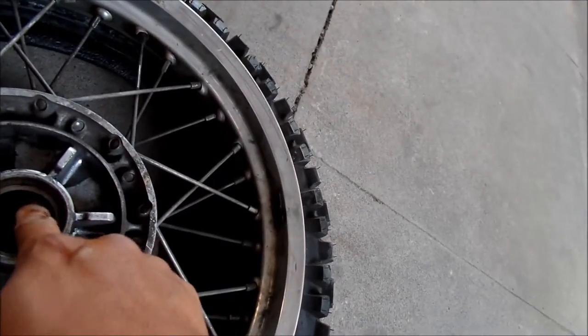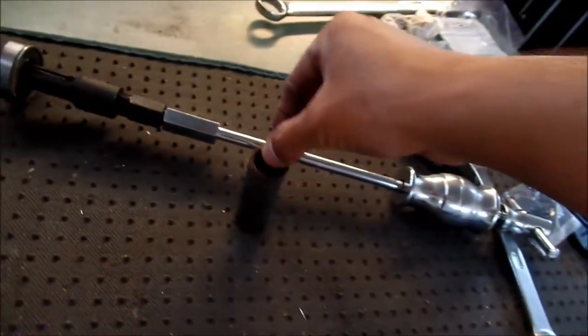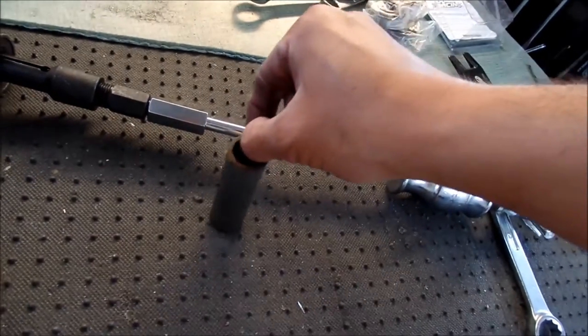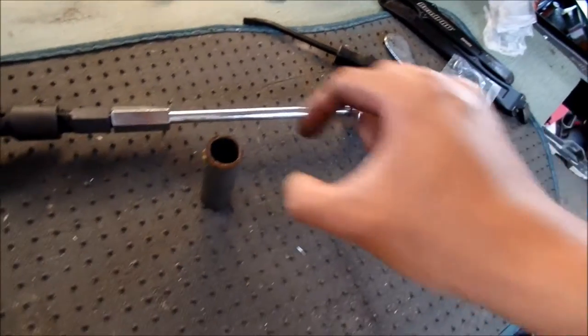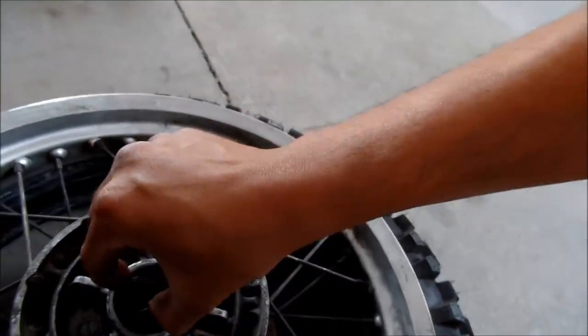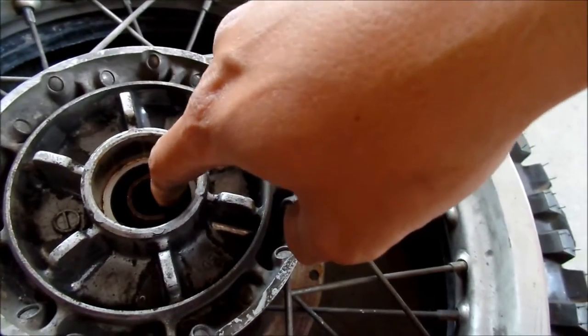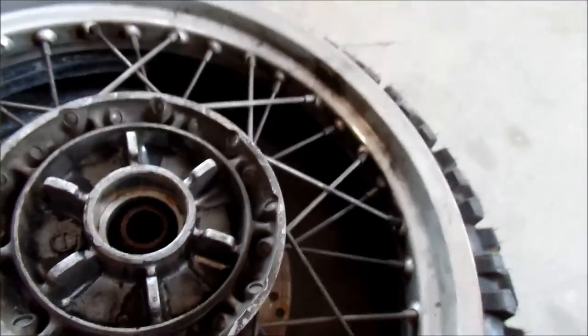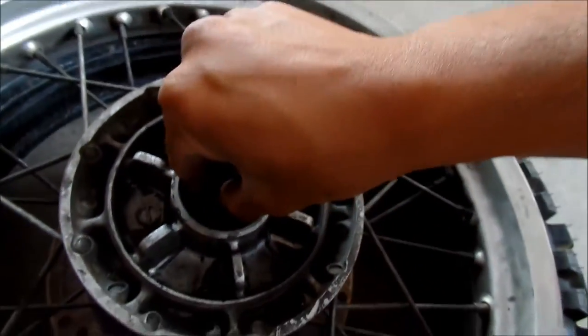If you want to get the other side out — here's the spacer. You can actually use that spacer to remove your bearing on the other side. If you stick it in here and then hit it with something like a socket, it'll come out the other end. But I'm just going to go ahead and use my slide hammer tool again, because I paid mucho dinero for it.